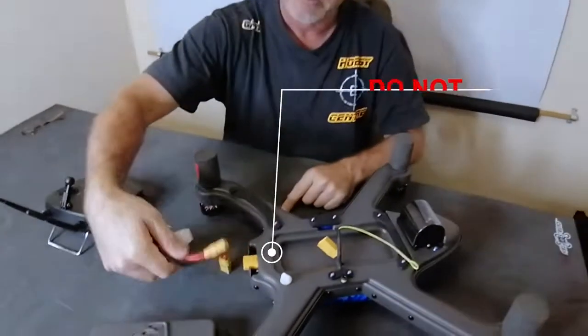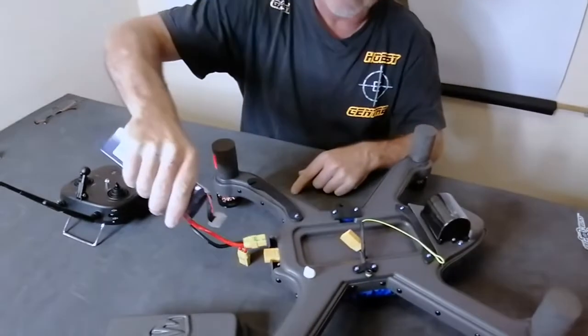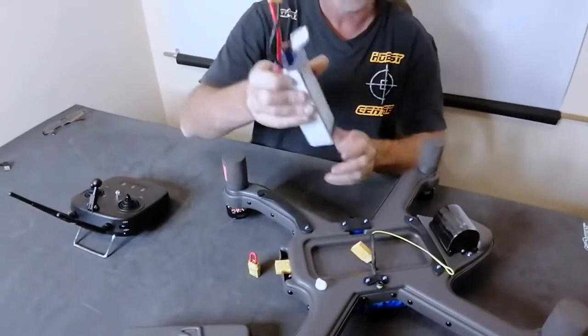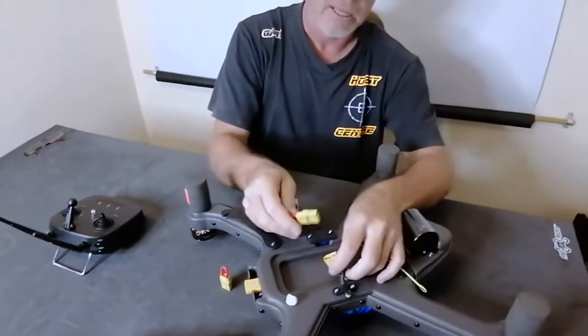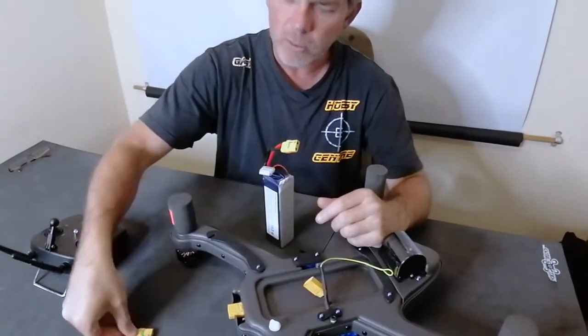I want you to take note here and please pay attention to this safety feature: do not put the battery plug into the back of the drone.